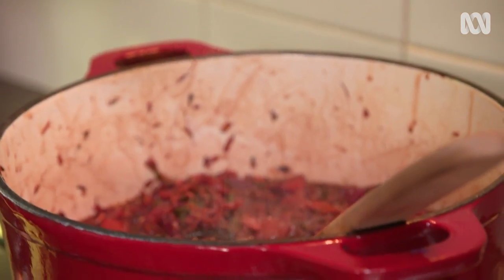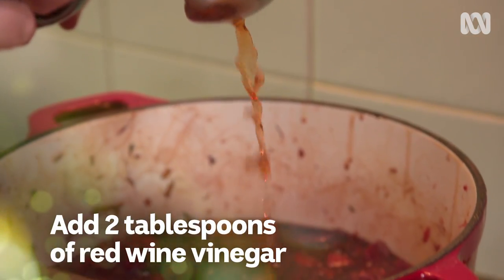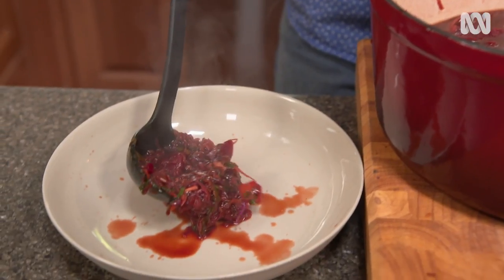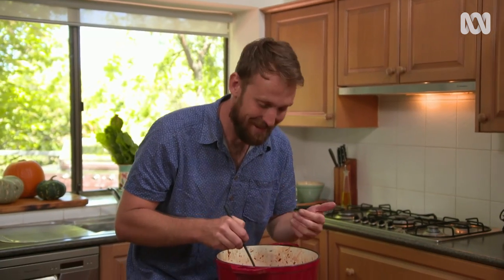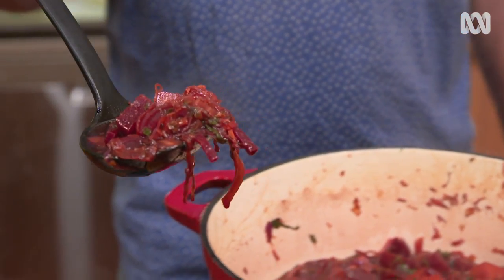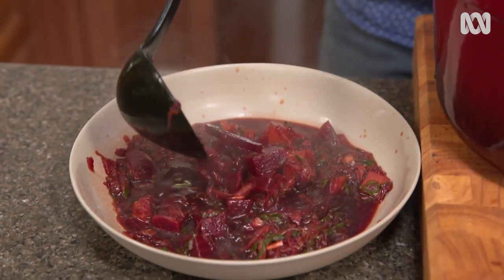Before I take it off the heat, a final flourish with some salt, some black pepper, and a couple of tablespoons of red wine vinegar. Quick taste. Oh yeah — now that is a soup. I am so happy with that soup. It smells amazing, it's incredibly vibrant, and the taste is sensational. It's the perfect recipe to use those beets you've grown in the backyard to beat the cold-weather blues.